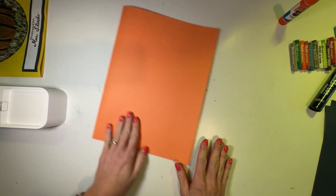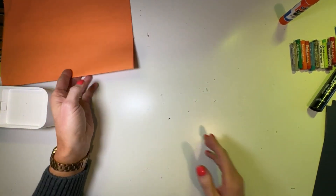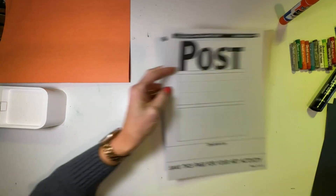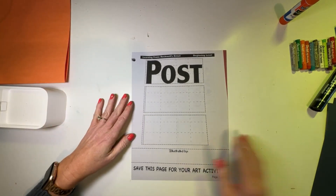Let's make sure that when we turn our paper over, we've got our opening on the right side and the closed edge on our left side. Now our canvas is ready to make a fantastic magazine. We're going to pull out our paper from the learning packet.